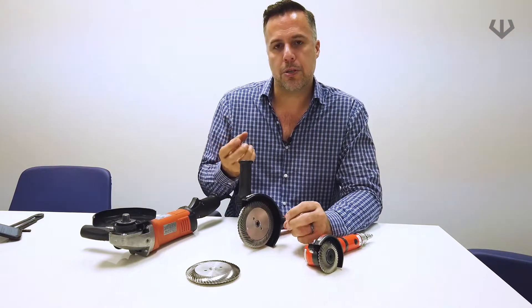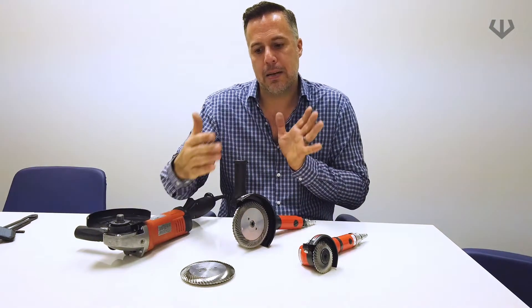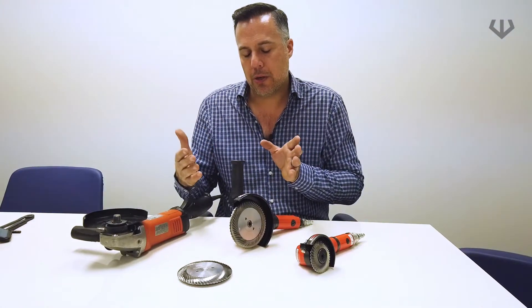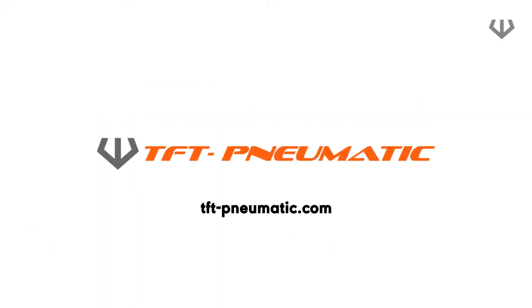When you have weld defects, such as porosity or anything like that, you're able to really open up the material and see a clean cut. With a traditional disc — a grinding disc or with a cutting disc — no such thing is possible.